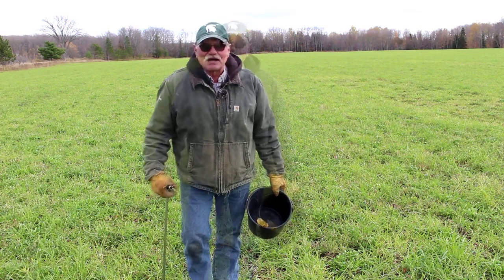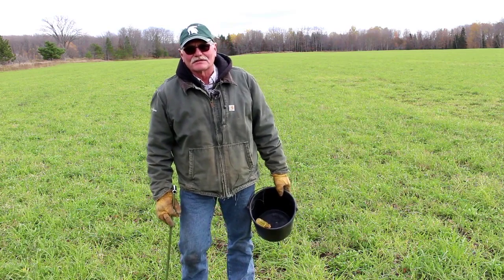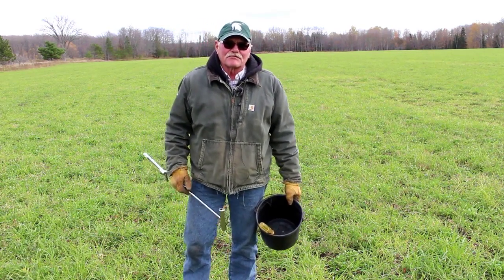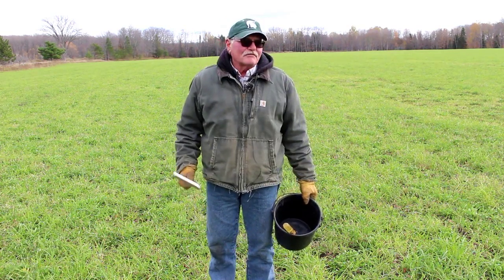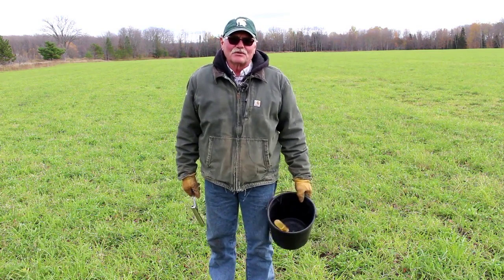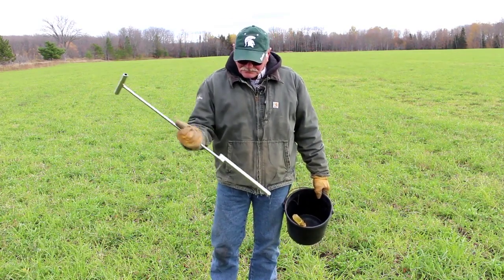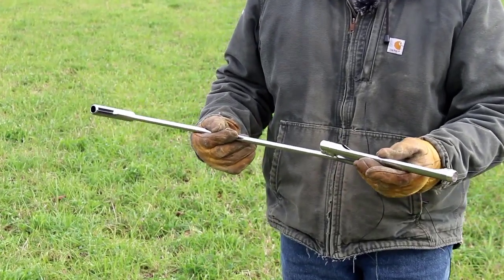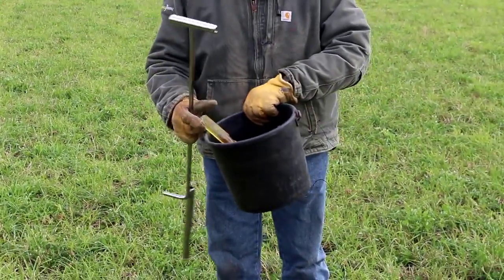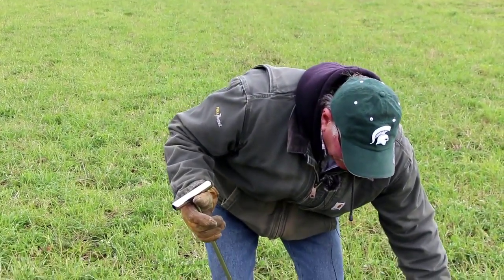Good afternoon, everyone. I'm Paul Nas, and today we're going to talk about soil sampling and what we do here at the farm for soil testing. We try to take a soil test every three years so we can keep track and monitor how progress is going. The way we soil sample here is we use a probe — a stainless steel probe with a replaceable tip. When we go out to soil sample, we grab our probe and come with a bucket and a screwdriver. The screwdriver is to push the soil out of the probe after we take it.